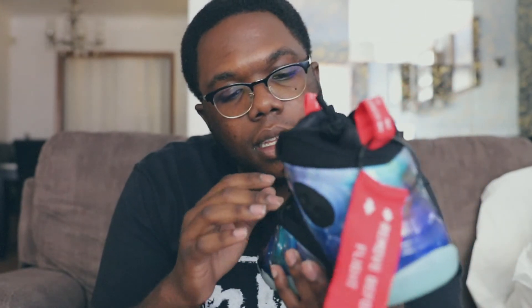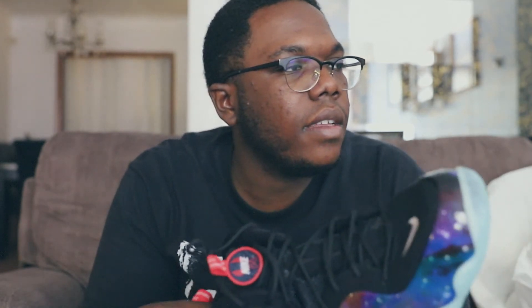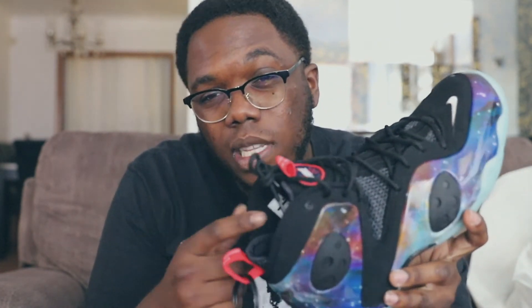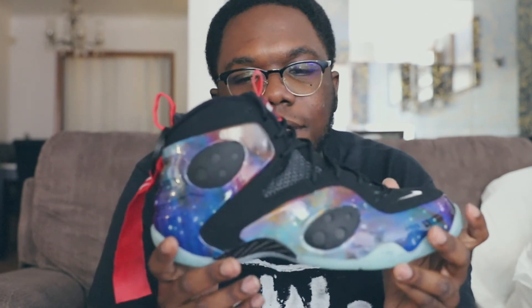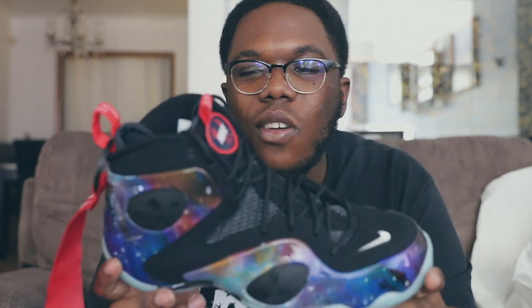Looking at the sock liner - kind of feels like a Jordan 10 or like regular foamposites, how they have the sock liner. That's how I feel on this too. But yeah man, that's a dope shoe. I wouldn't add it to the collection, but I think it's good to look at. And if I did have it in the collection, I probably wouldn't wear it - probably be up in the case. It's like a collecting piece. I don't think I can wear this on foot and have it look good.